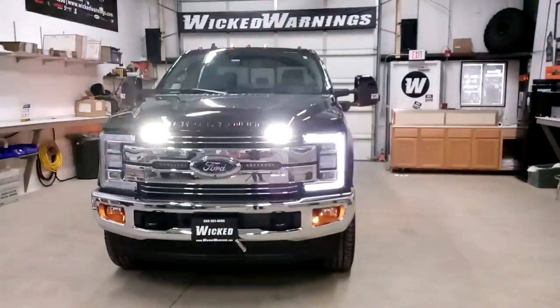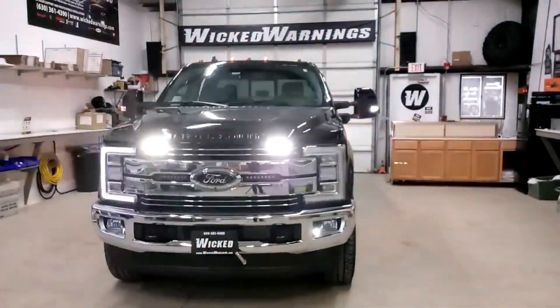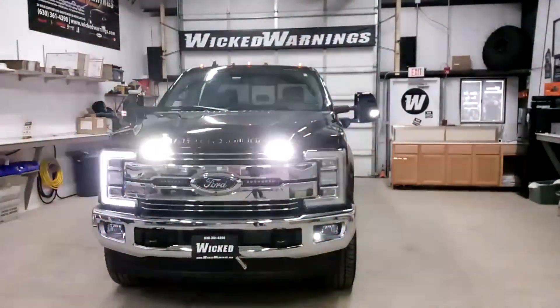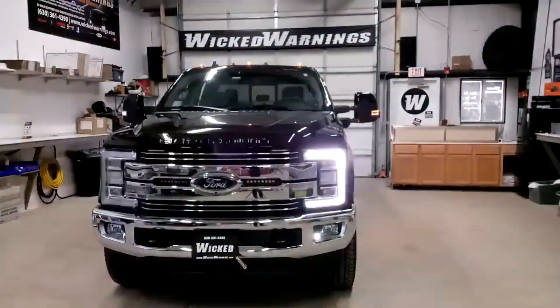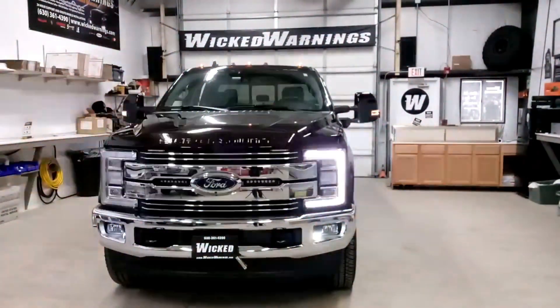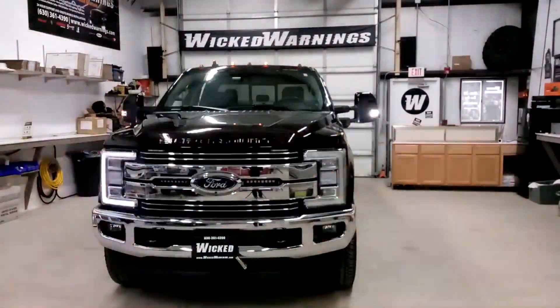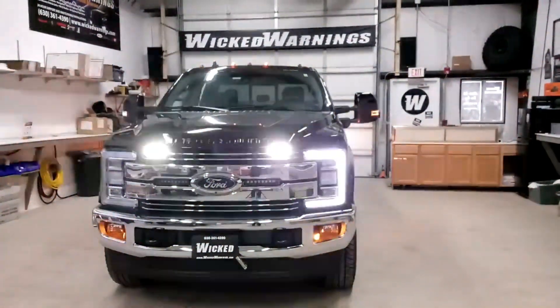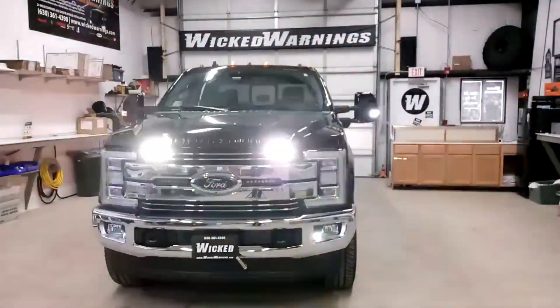Hi and thanks for watching. This is George here again, your number one source for construction and emergency safety and strobe lighting equipment at Wicked Warnings, with a brand new 2019 Super Duty F-250. We're featuring an awful lot of stuff on this particular truck. As you can see, we've decided to split up the roof lights using our Wicked Warnings Auto Flasher module.